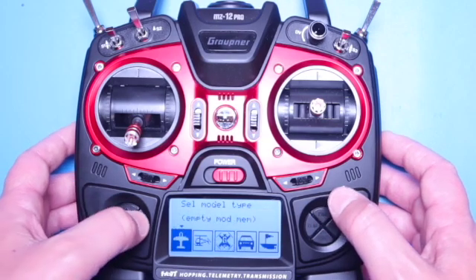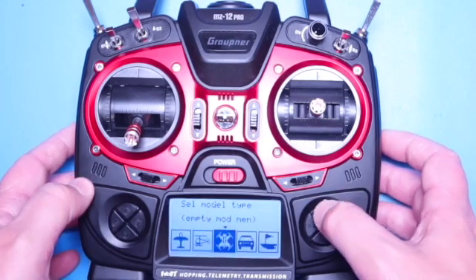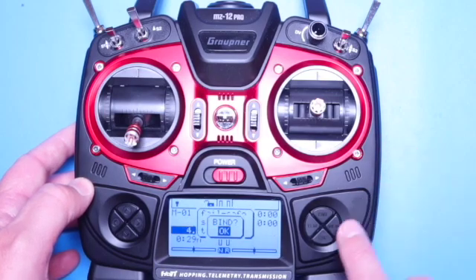After clicking enter, scroll to the icon that best represents the vehicle you're setting up.